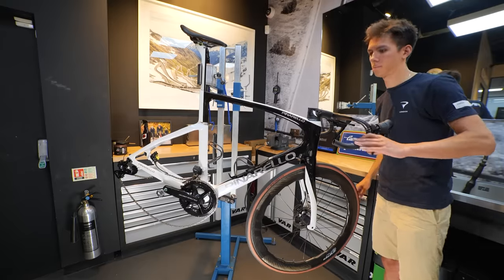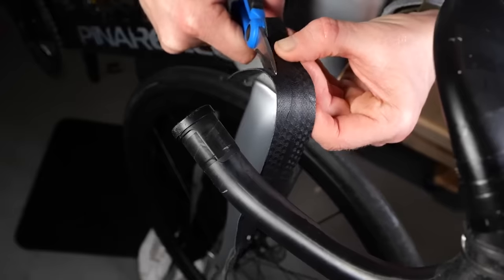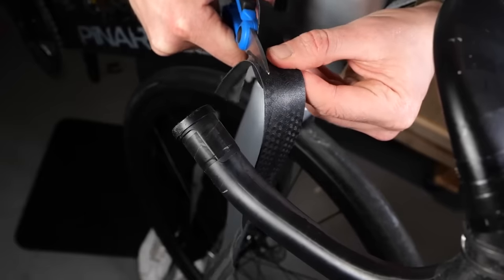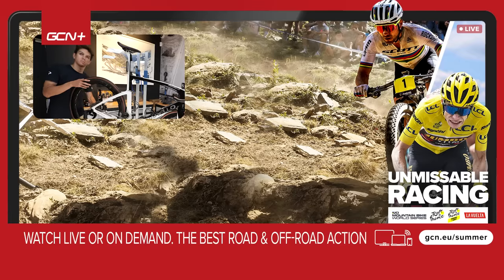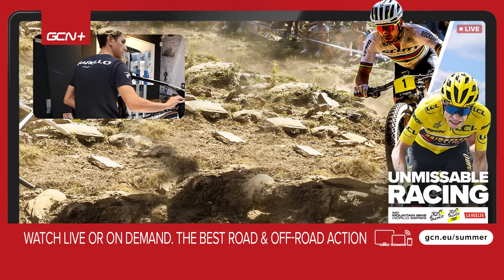Bar tape is last on our list and is simply a case of either refitting the old stuff or buying new and reversing the process of how you removed it. But if like me you're someone who struggles with this, Ollie has made a great video to guide you through the process, so that is well worth a watch. So there you have it — a pretty involved job to change an integrated bar and stem which uses internal routing and hydraulic disc brakes. A big thanks to Tristan and the guys at the London Pinarello store for helping me out. For more bike tech videos, please subscribe to GCN Tech and give this video a thumbs up.